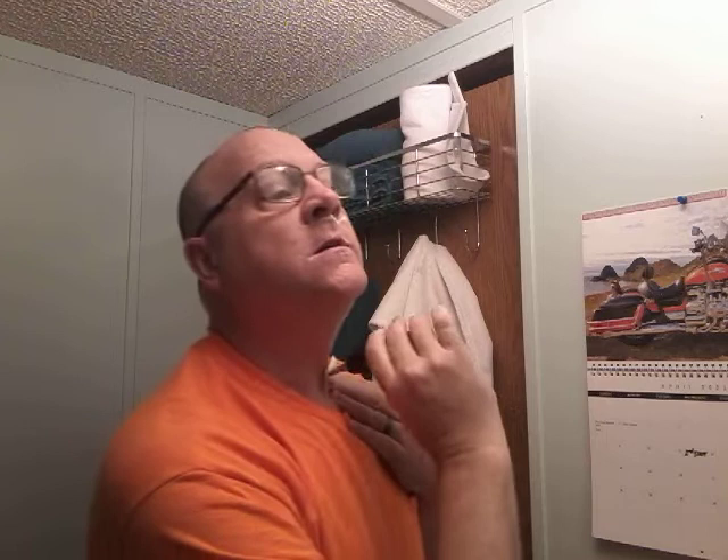Why am I doing this on video? Why not? I told my wife: when you get up in the morning, if you find me laying on the floor, you'll have proof of how stupid I am and how I killed myself.